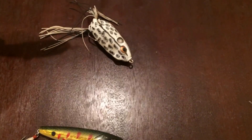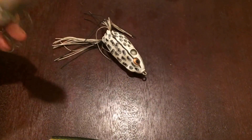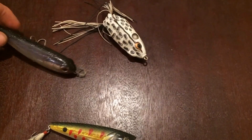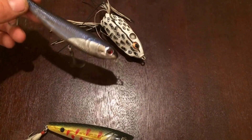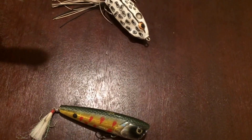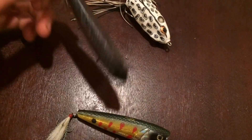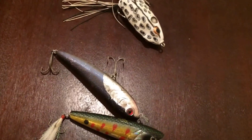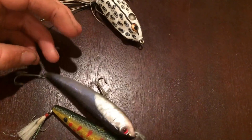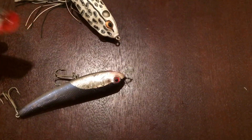The difference between a frog and a spook is you're moving your rod tip more with the spook, because it's a bigger and longer bait. You're going to want to move your rod tip a little bit more than you would with a frog, and that bait's going to zigzag so you'll be able to cover a lot of water.